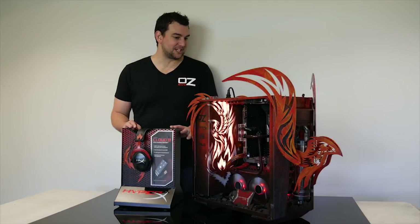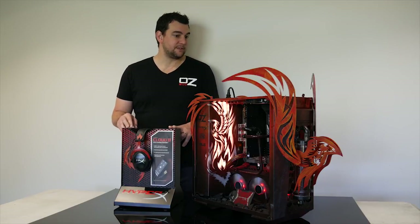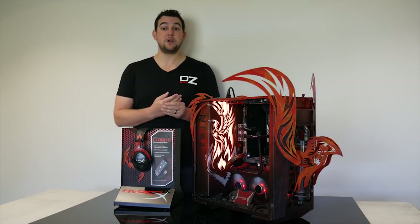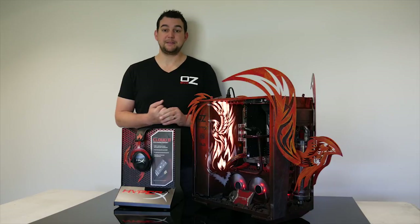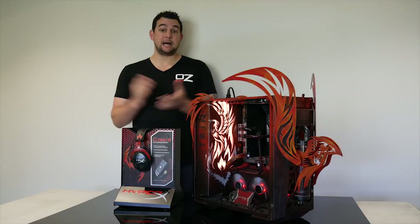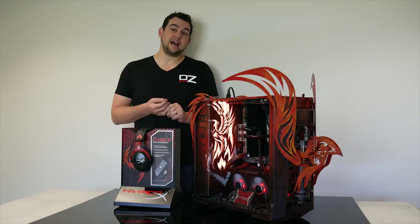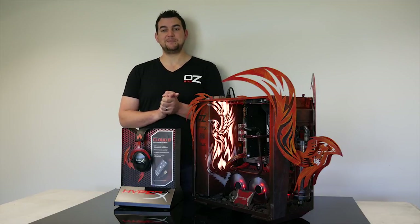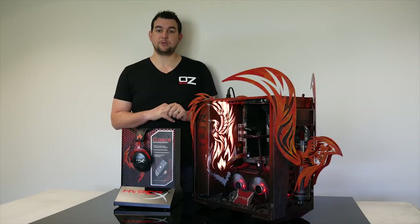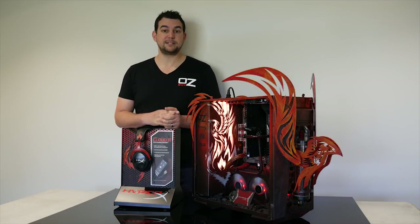Anyway guys, that pretty much covers the majority of the actual build itself. Thanks for watching and stay tuned — I've got some mega builds coming up soon. For those who don't know, I'm actually participating in the M-Wave Mod Wars 2016 competition. It's basically a mod-off with five of Australia's top modders. I'll be doing a battlefield-themed build for this one, which is going to be huge. Check out the Facebook page — all the forum links are on the page. Until next time, happy modding!